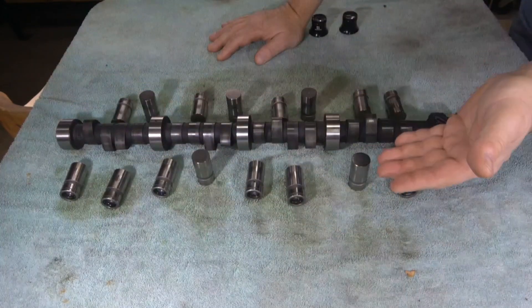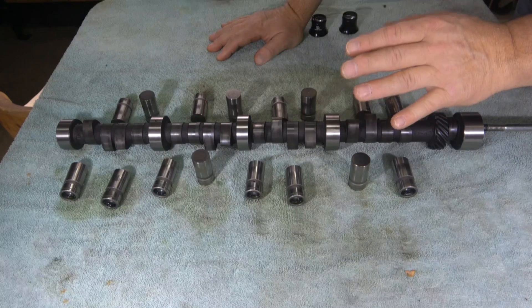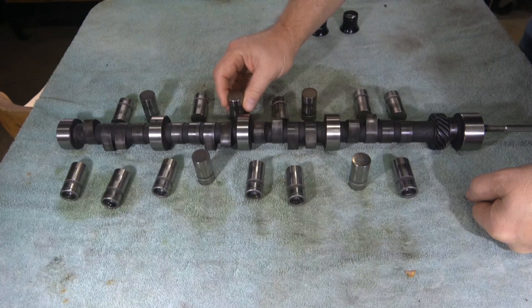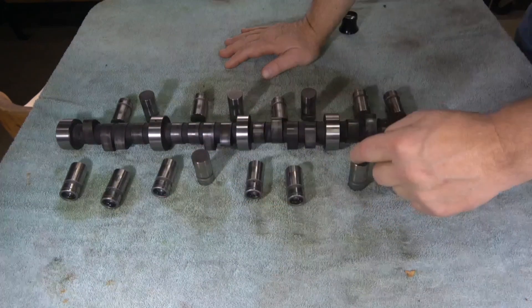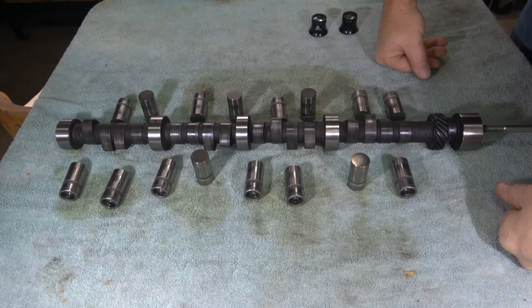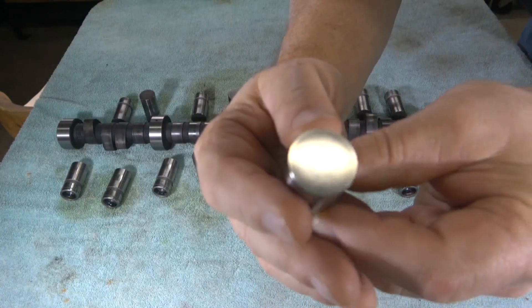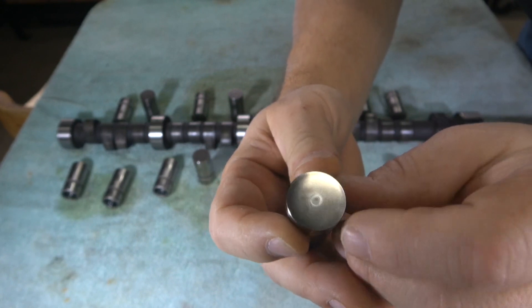So out of all of the lobes and lifters, we have five that have an incorrect — or let's say a less than optimal — wear pattern. They are a mix of intake and exhaust: three intakes and two exhausts. Pretty even across the board, and they all exhibit the same pattern: a circle wear pattern in the center of the lifter, indicating that it was wearing right toward the middle rather than rotating properly on the edge.